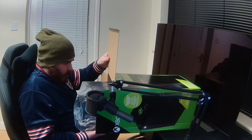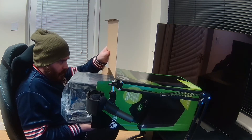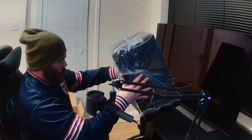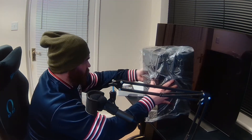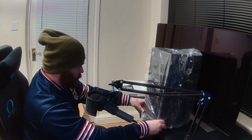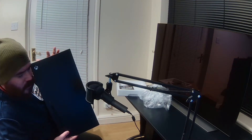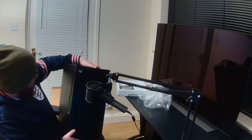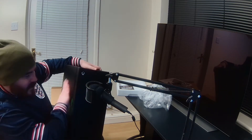Here we go then, a big moment. A bit heavier than I thought. Nearly dropped it. Is that the right way? I think it is. Here we go then. Quite big — got a few... not scuff marks, but definitely not perfect.